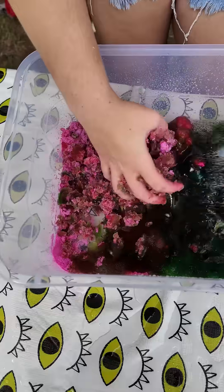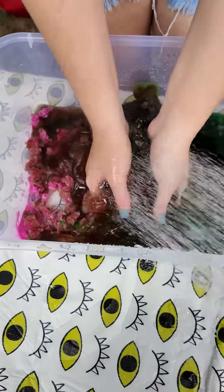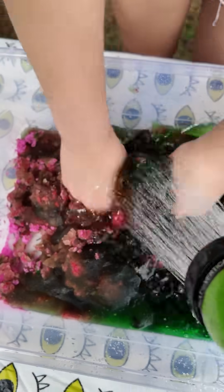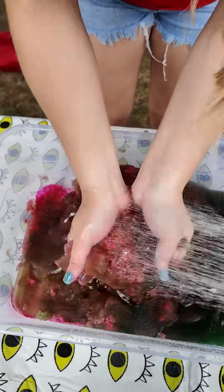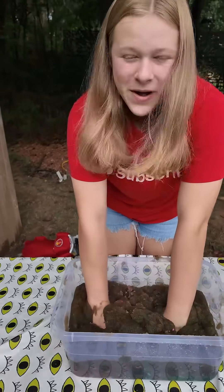So far it just looks like mud. Yeah. This kind of looks like Halloween orange. Oh yeah. So we're almost done mixing.